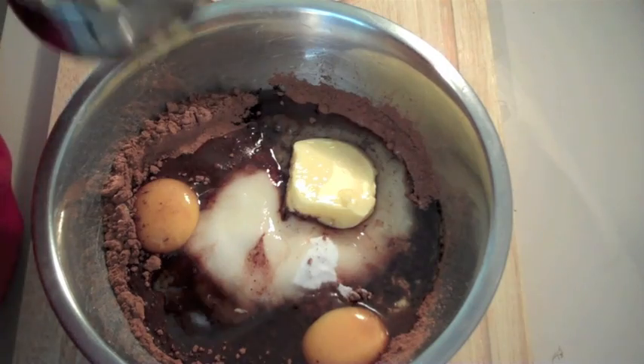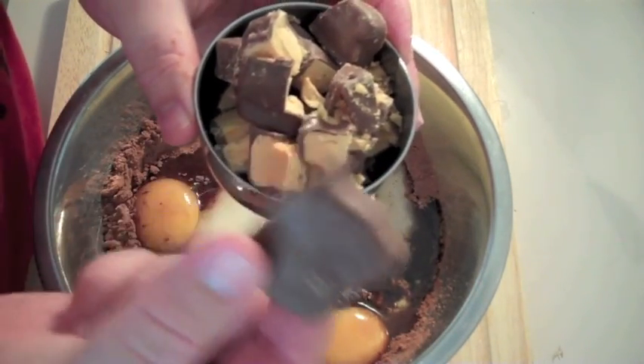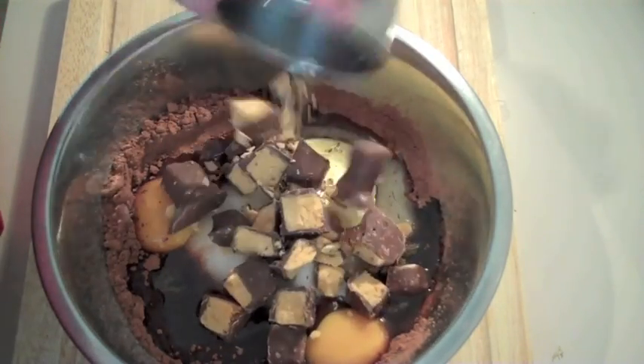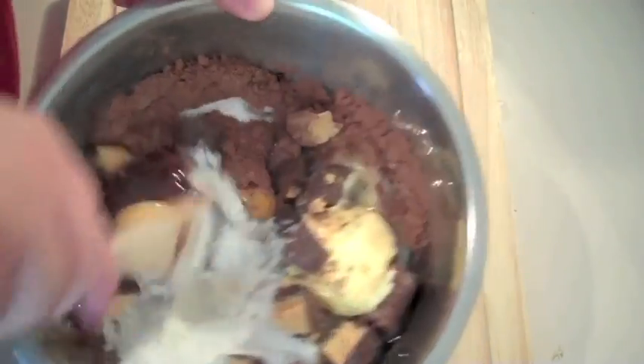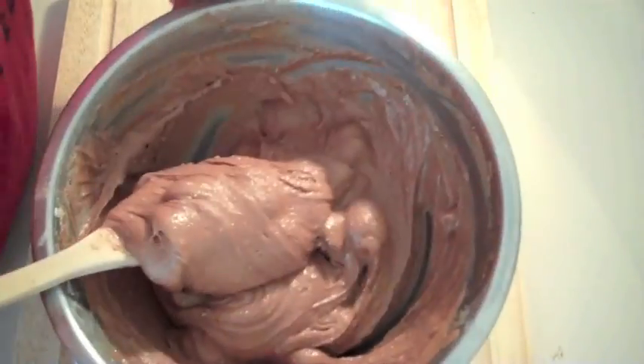At the end I'm going to be adding some honeycomb pieces — I've cut it up roughly, shredded it, and just add that straight in. Give that a good mix together. That's what you're after with your mixture.